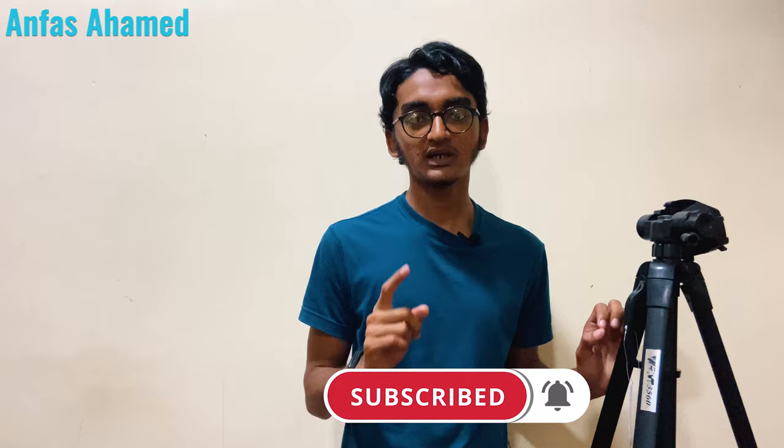Let's meet again in a new video. Thank you for watching. If you are a new viewer, please click the subscribe button below. Don't forget to like and share my videos. Thank you — we'll see you in a new video next week. Bye!